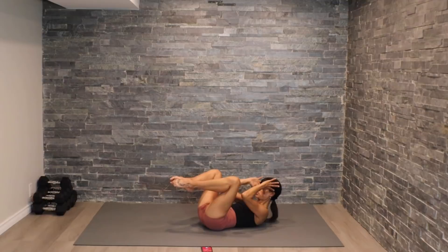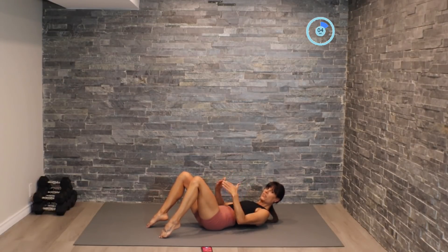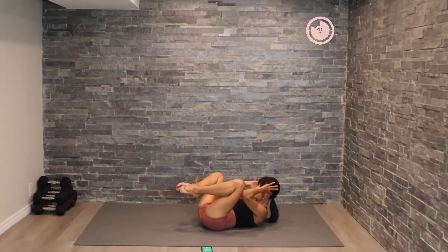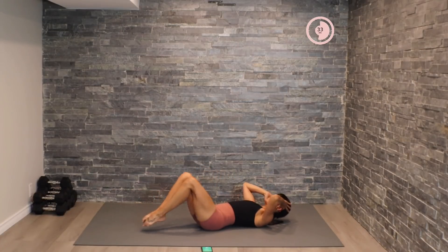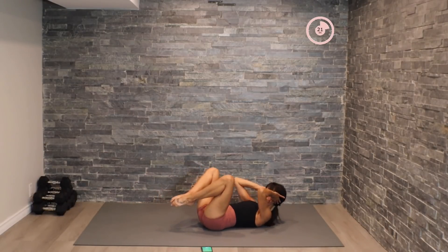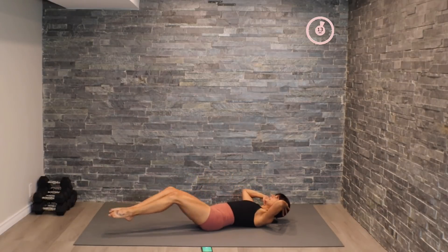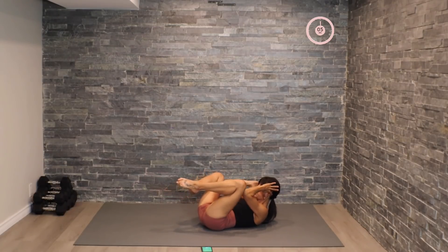Coming back, we're going to work on a butterfly crunch. We extend the legs and crunch it in, then we'll work on some pulses for our last 15 seconds. All right — extend out, hug those knees in. It's going to be a good burn today guys. Let's move into a pulse — little pulses here, bringing the elbows in towards the knees.